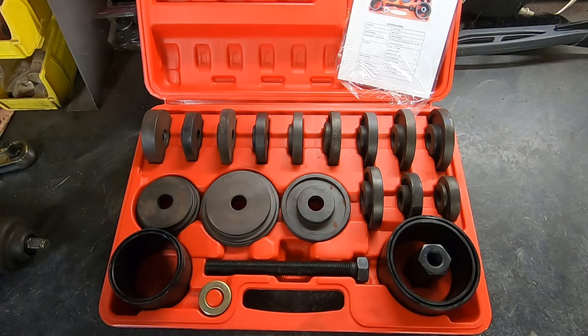Greetings friends. As always, it's an honor to welcome you back to Rick's Garage. What you see before you is my ATD Bearing Press Kit. It's a very inexpensive kit — it costs less than $100. You can buy them on eBay.